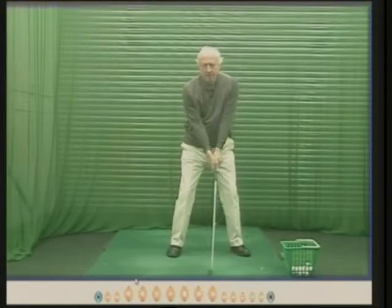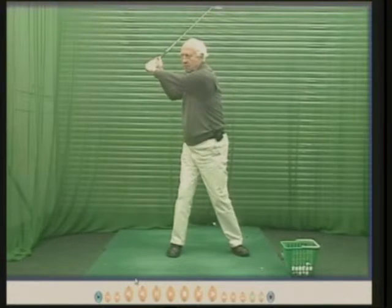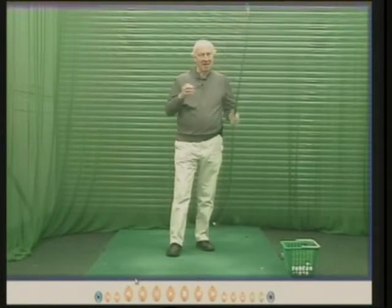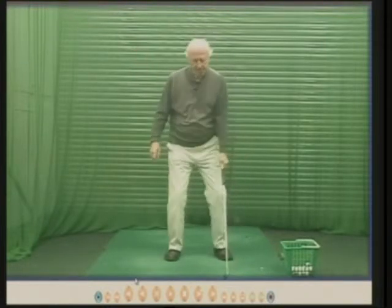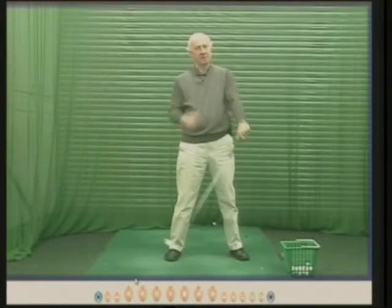If you hinge your wrists correctly and lift your arms correctly, and then turn round, your arm won't bend. I've been hitting golf balls for a long, long time and my left arm never bends, but I never try to keep my arms straight. Watch Ben Hogan, Rory McIlroy, Tiger Woods — at the top of the swing, left arm straight. They're not trying to keep their arms straight; they're pushing the club away from them, turning round, getting the wrists to hinge — and the result of that is the left arm stays straight.